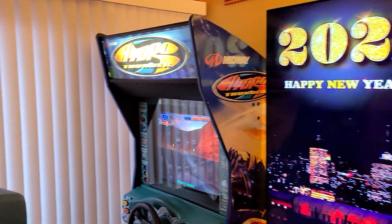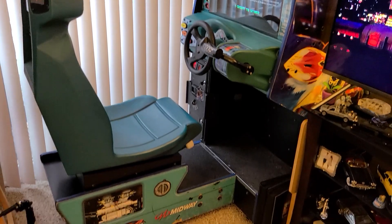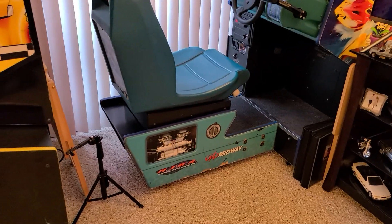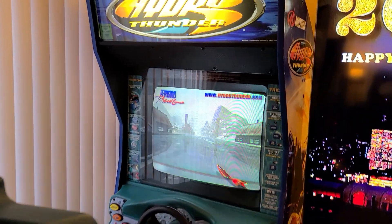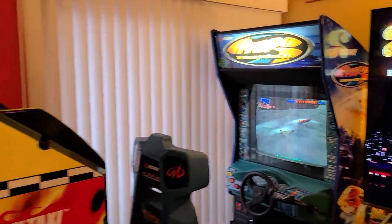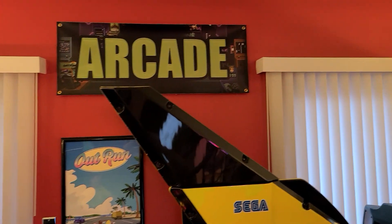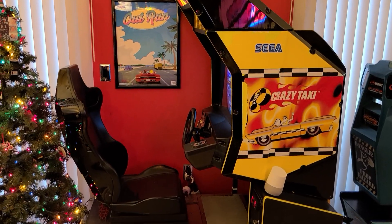Moving on, our sit-down Hydro Thunder. Moving on, Crazy Taxi by SEGA.